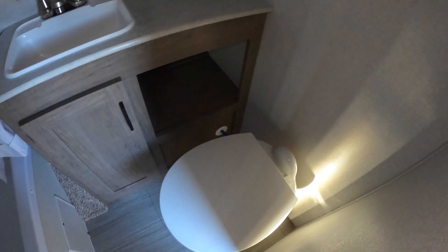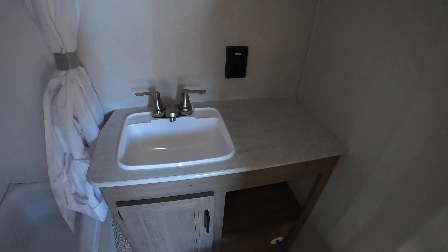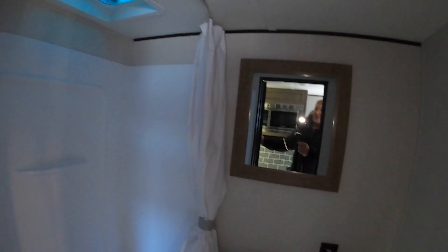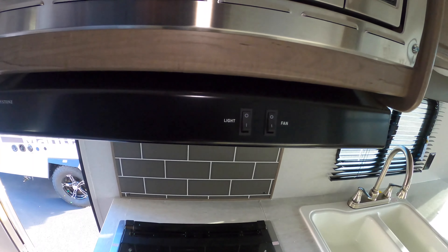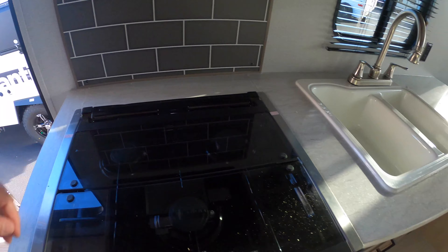Looking in here, you get a nice little tub, so if you have little ones they've got a place to take a bath. It's a pretty good sized bathroom for just a little unit — nice counter space, 110 outlets, and of course a mirror to check yourself out. On the other side we have a microwave and exhaust fan.